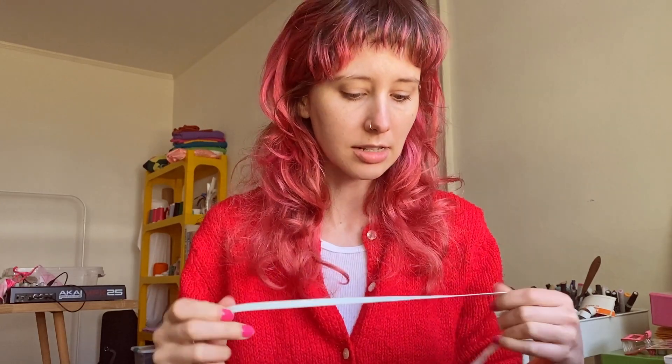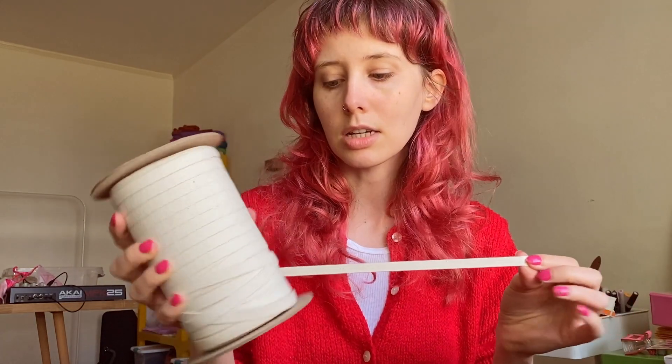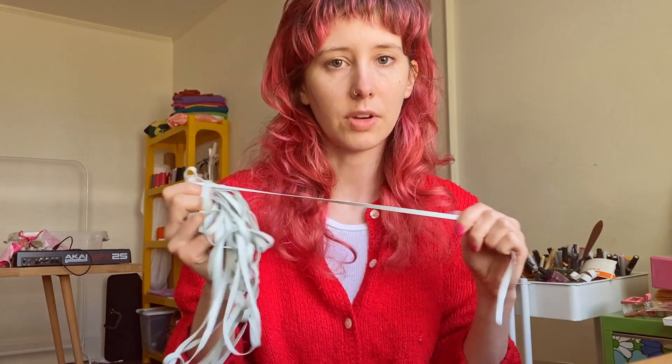If you're a size extra extra small to 2X, I recommend getting this 1/4-inch rubber elastic. Then if you're a size 3X and up, I recommend this 3/8-inch cotton swimwear elastic. Or if you're just someone who really wants that extra support, I would recommend this 3/8-inch cotton elastic. I'm going to show you how to make this swimwear pattern with a size extra extra small, so I'm going to be using this 1/4-inch elastic.